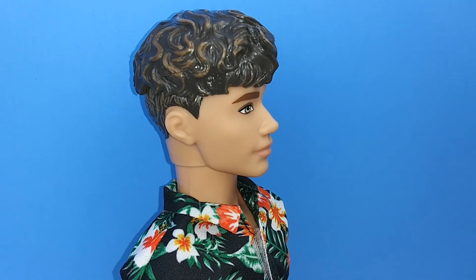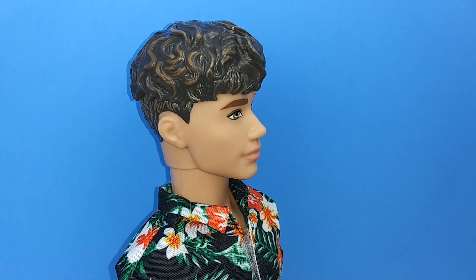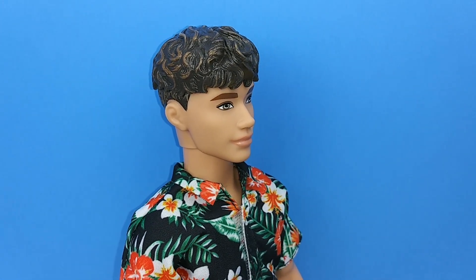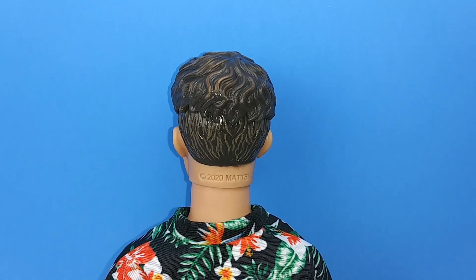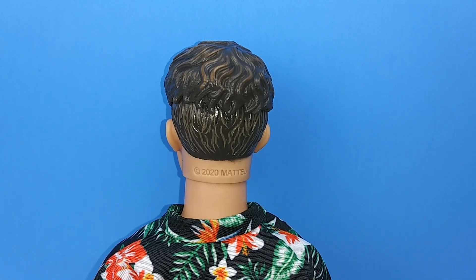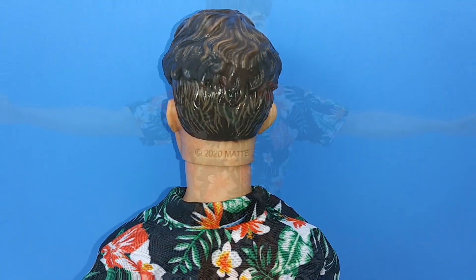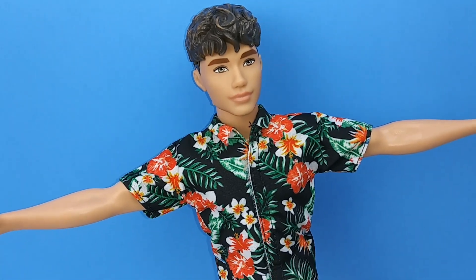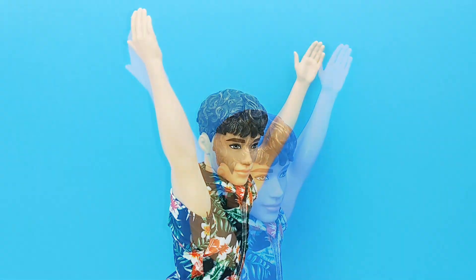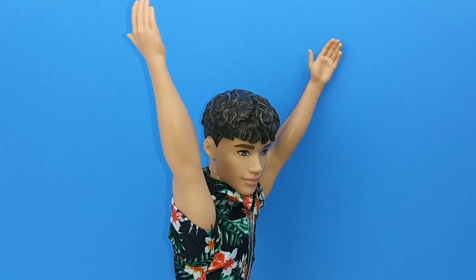Looking at his head mold, I am in love. I hope they do more of this head mold in different skin tones. His hair is really cute — I don't mind it being molded on. And he can give you a hug! He does have posability — you can spread his arms out, put his arms up and down, side to side.